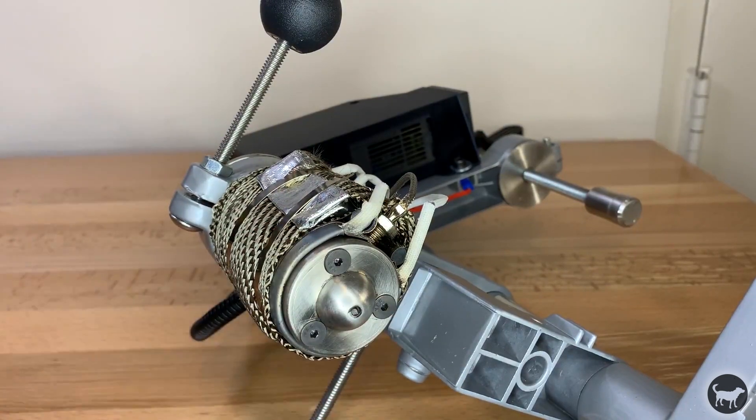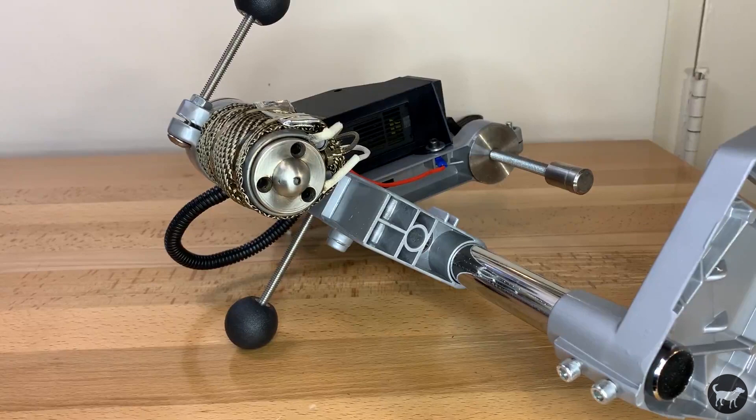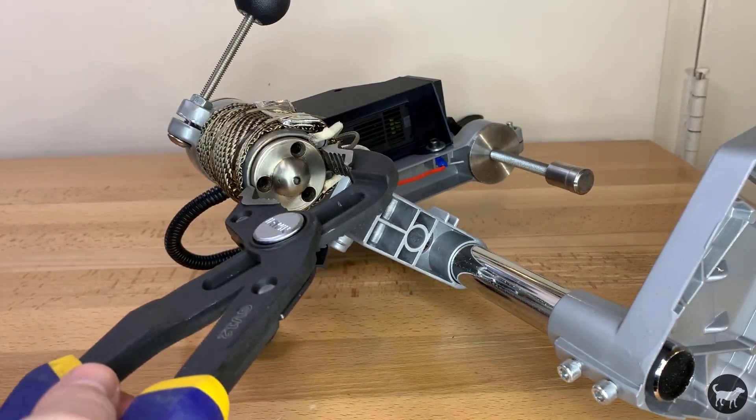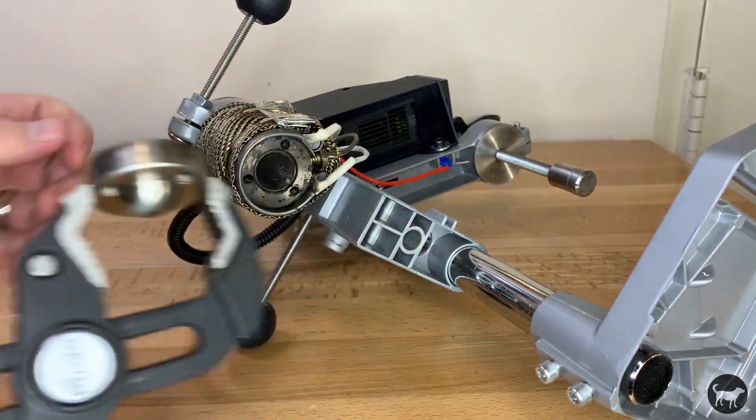Remove these bolts using a 3/32nd Allen wrench or an M2.5. I find it easier to pull the nozzle away with some adjustable pliers. The nozzle usually pulls away without much force at all.